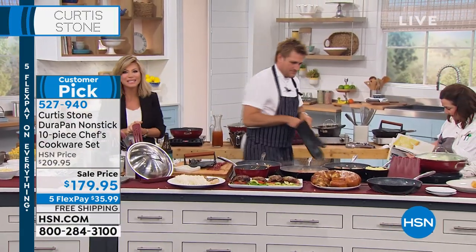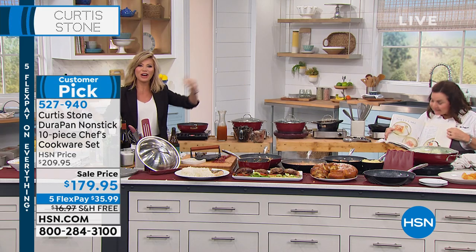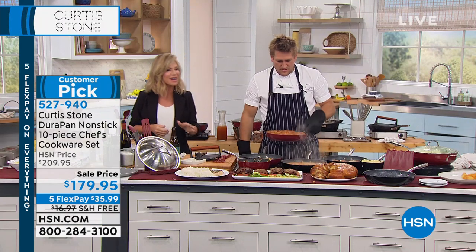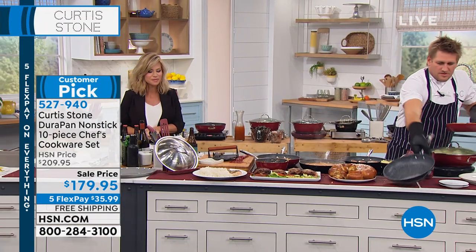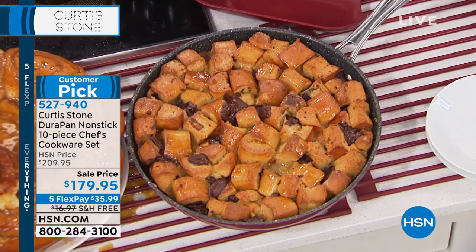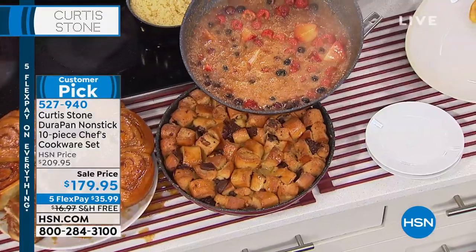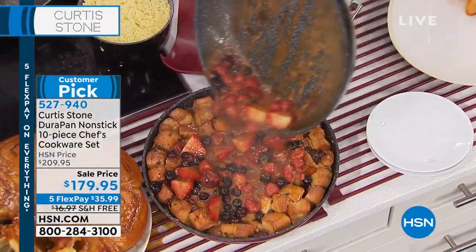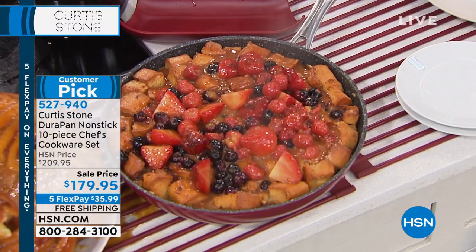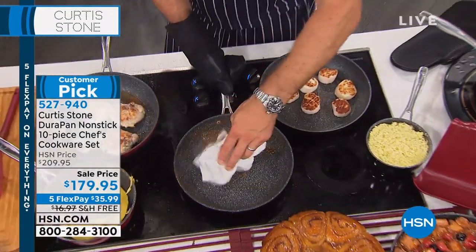We're going to head back out to our phones. Joy's giving us a call from Hawaii. Welcome, Joy — you're live on the air with Amy, Rochelle, and Chef Curtis Stone. Aloha! I've been watching Curtis Stone forever. I love him as a chef, and now that I see his cookware, I'm just in love. Thank you, darling. Have a look at this bread and butter pudding, Joy. I've made more of that caramel sauce, with berries, over a chocolate bread and butter pudding. Is this the first time you're shopping with us?